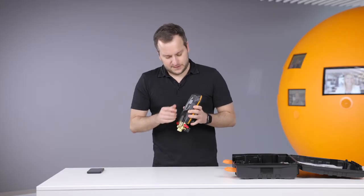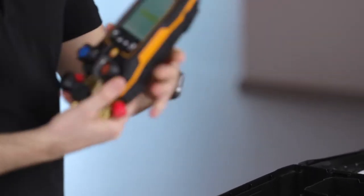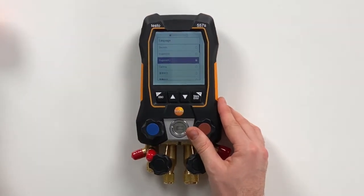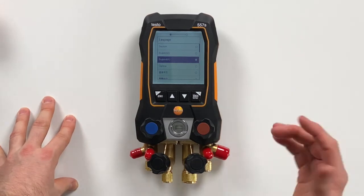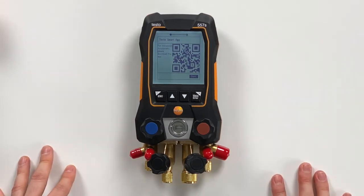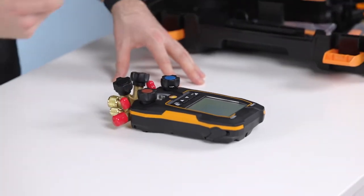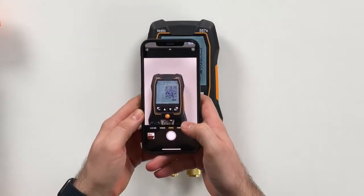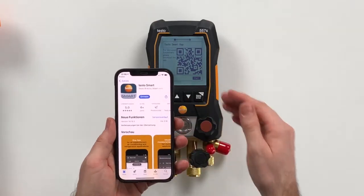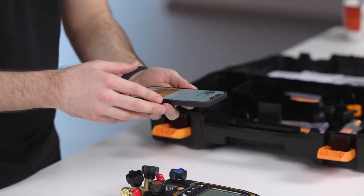On the back side you only need to remove this strap, and then you can see the device will directly switch on. The first menu is about the language selection, so in this case we select English UK as our language. The next screen then shows you a QR code where you can download the new Testo smart app to connect this device with. All you have to do is take your phone and scan the code — the country-specific app store will open where you can download the app. We already did this before, so we are ready to use the app, and we will shortly show this later.